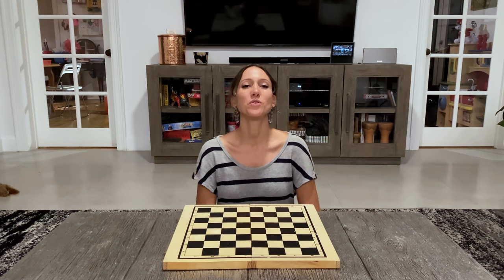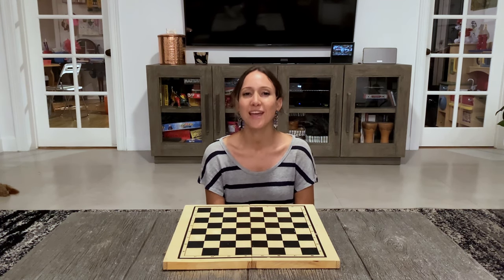Hi guys, welcome. Today I'm going to show you how we play edible checkers.